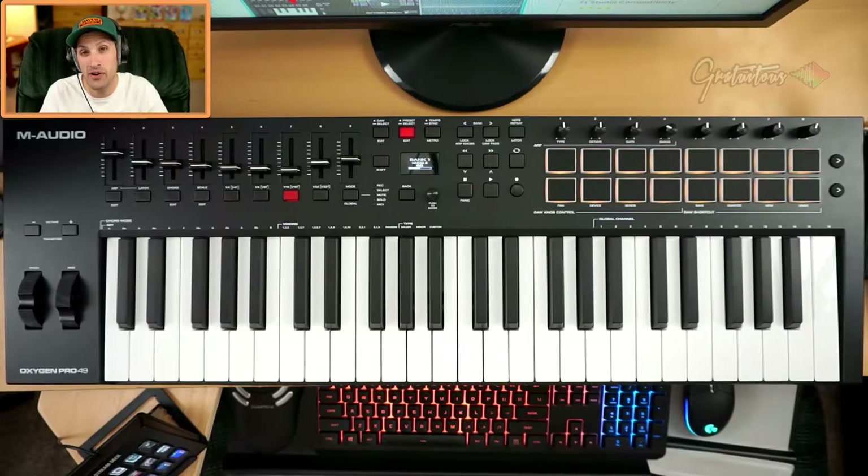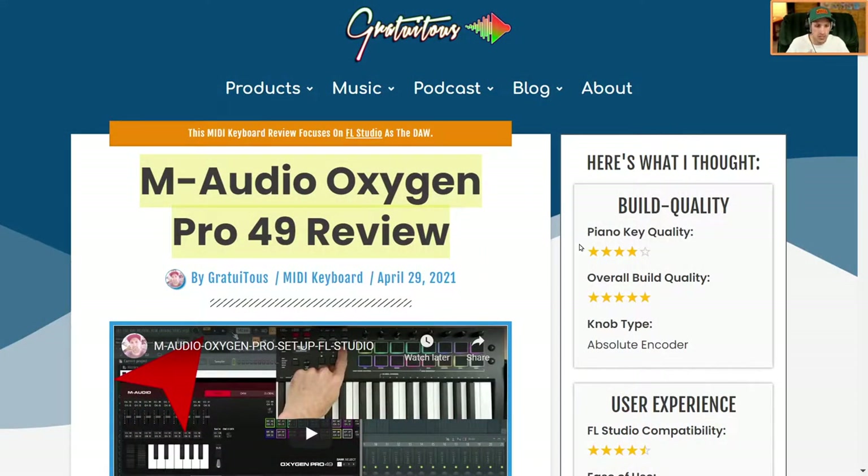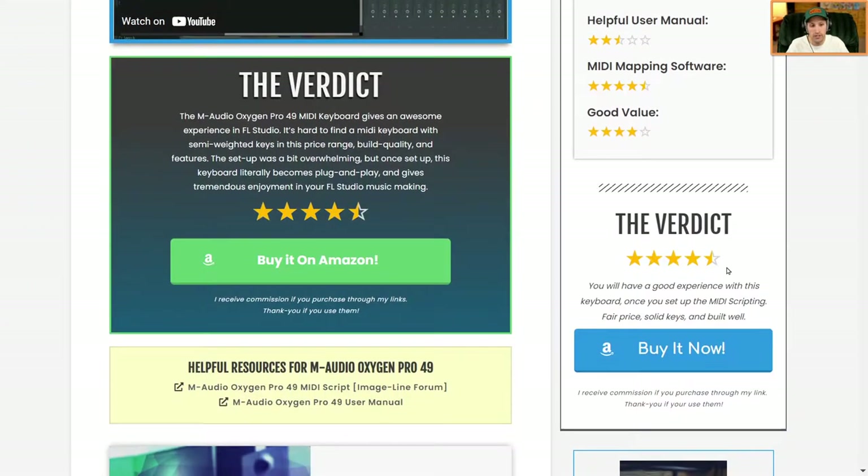Hey, what's up guys — Gratuitous here. In this video I want to do a review on the M-Audio Oxygen Pro 49. Just to let you guys know, all of my reviews are specifically for the FL Studio DAW, as that is the only music program I use. This M-Audio Oxygen Pro gave me a great experience inside of FL Studio. The initial setup was very overwhelming and quite hard — and that comes from someone who has been making beats with FL Studio for many years. I did all the testing, figured it out, and if you come to my website I wrote an in-depth review with all my different rating categories. The final verdict: I gave it a four and a half out of five.